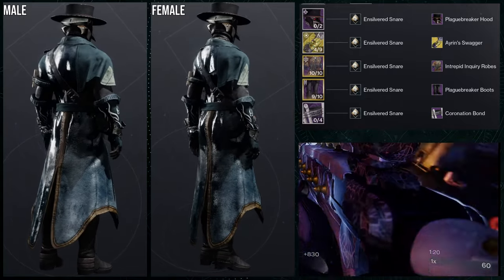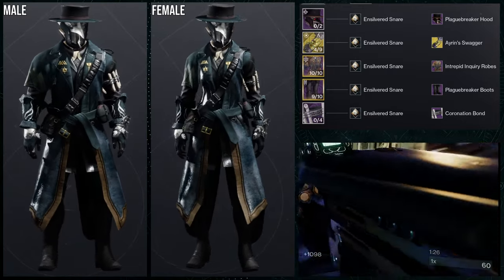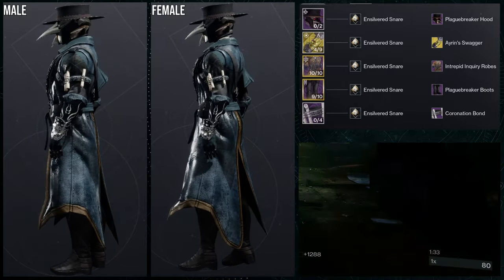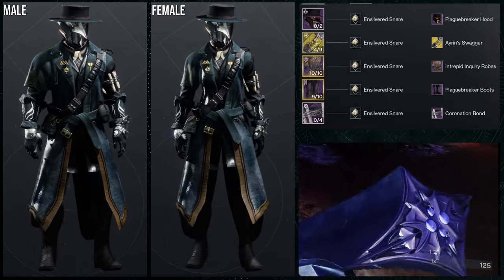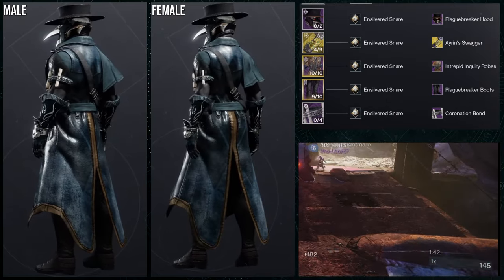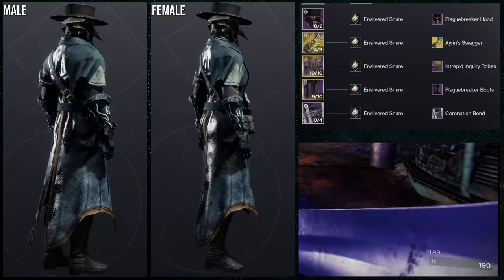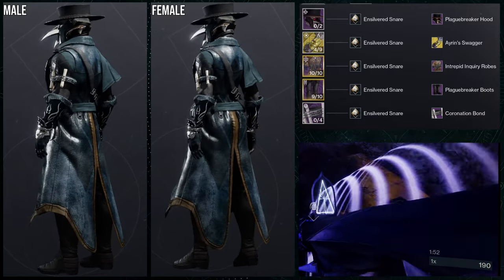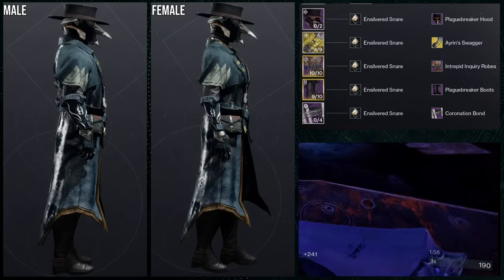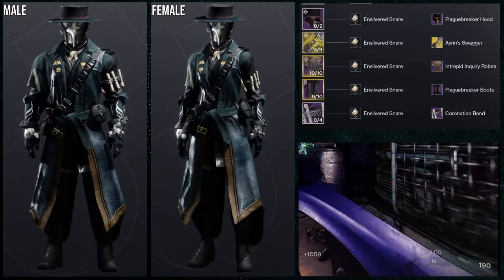Starting off, we're using the plague breaker hood. This is technically a cop-out because I've used it before, but I felt it would go really well with this set. It's a professor slash archaeologist type build, and it looks really good. We're using the plague breaker hood and plague breaker boots, the Aaron Swagger ornament for the Getaway Artist as the exotic, intrepid inquiry robes for the chest piece, the coronation bond, and silvered snare shader. I think it looks pretty cool — it gives the helmet that scholarly vibe.